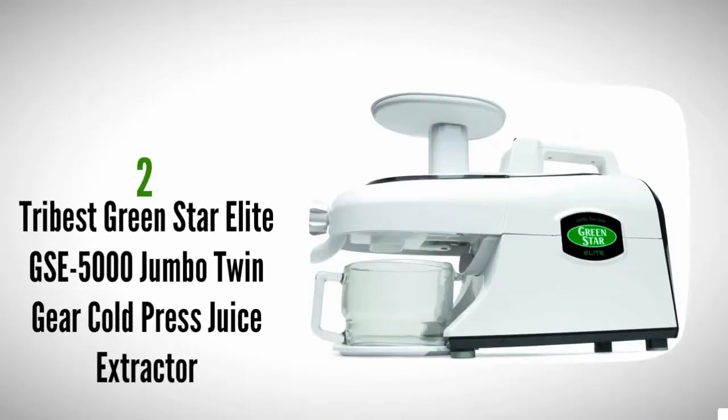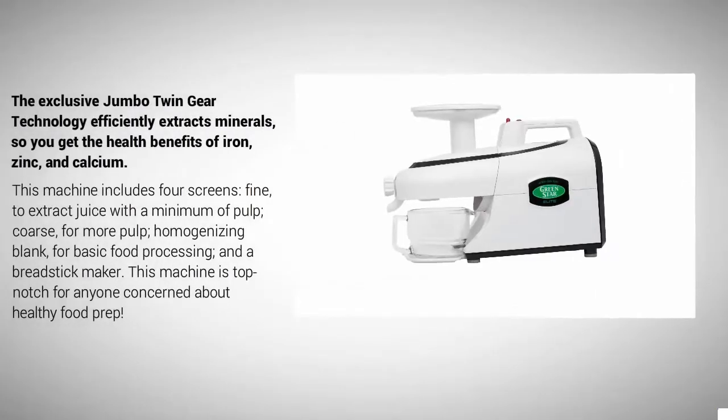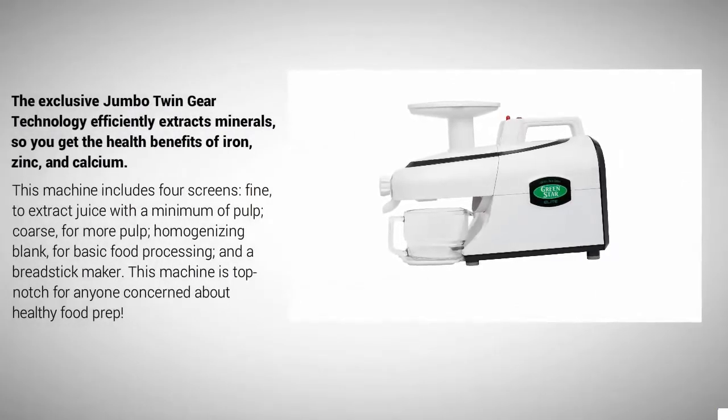At number two, for serious juice lovers, the Tribest Green Elite GSE-5000 Jumbo Twin Gear juice extractor is one of the best for juicing and food processing. It can crush most fruits, vegetables, and herbs, and grinds nuts and grains. It's also great for preparing soft items like baby food, nut butter, and sorbet. The automatic pulp ejection feature allows continuous juicing and easy cleanup, and the pressure is easily adjustable to prevent jamming.